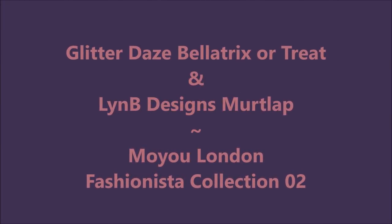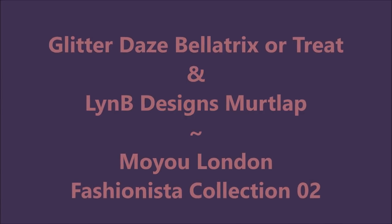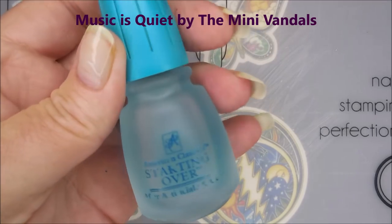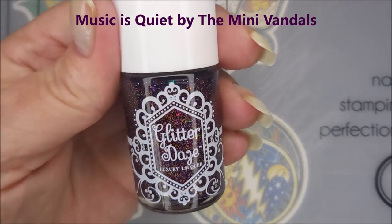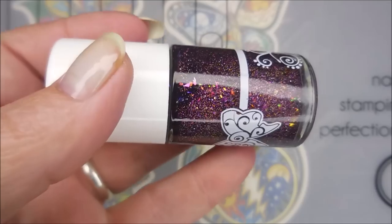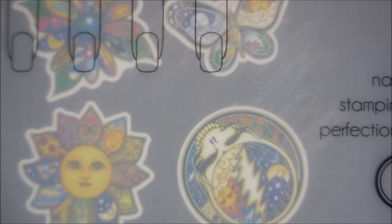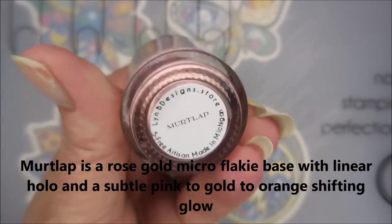Hello my friend and welcome to my channel. Today I've got Glitter Days Bellatrix or Treat and Lindby Designs Mertlap. I'm gonna start with a base of Starting Over by American Classics. Here is Glitter Days Bellatrix or Treat, and then we have Lindby Designs Mertlap.